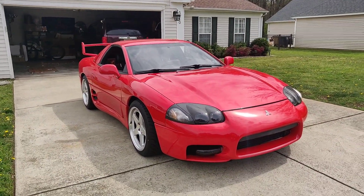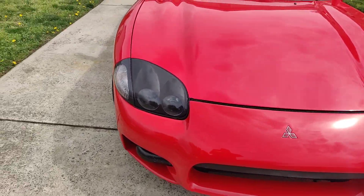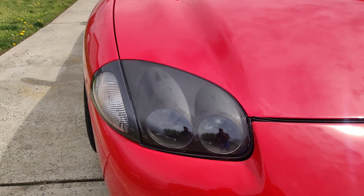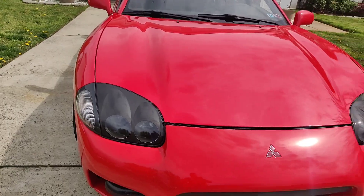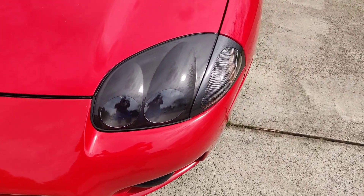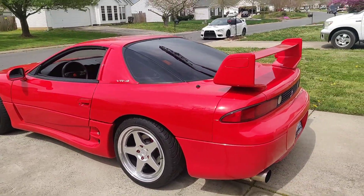I'm just enjoying this thing, man — I didn't expect to enjoy it as much. As you can see, the headlights are redone. Stripped that down, new clear coat. And that's pretty much it on the exterior.